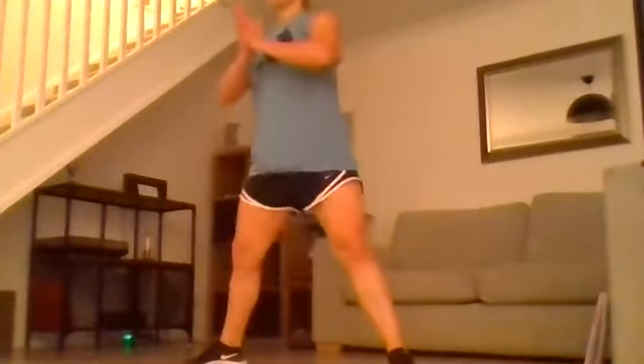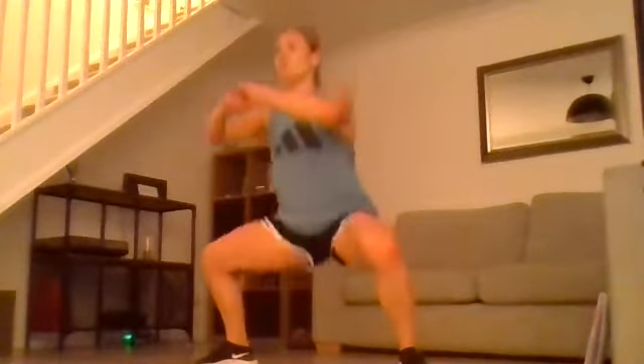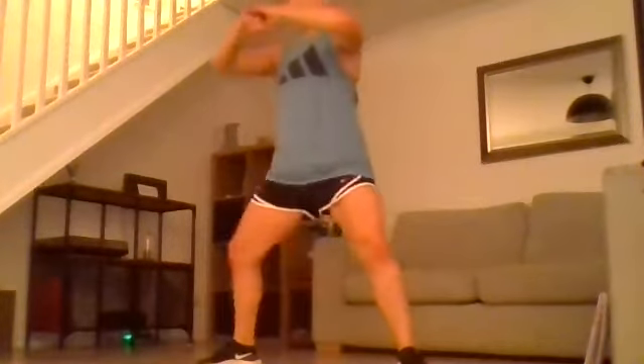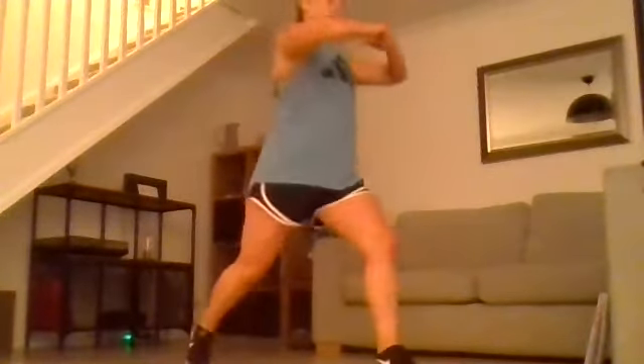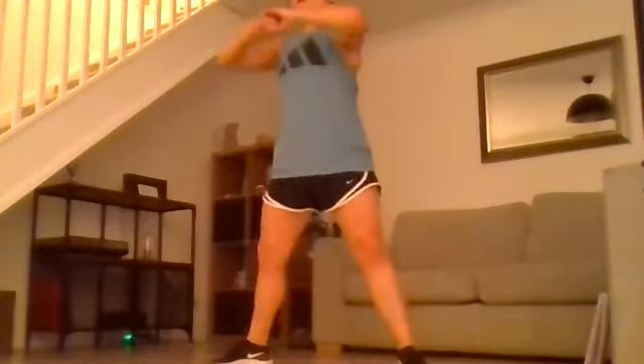20 seconds left, going to the wide squats to lunges. 15 seconds and we go from sumo to lunge, sumo, lunge on the other leg. Big deep sumo, twist, lunge, twist — then we move down to the burpee shoulder taps.